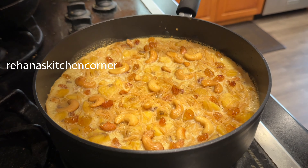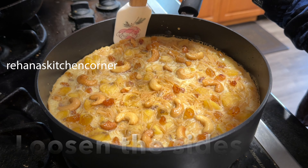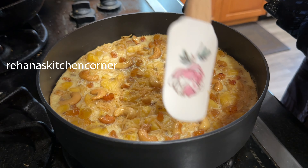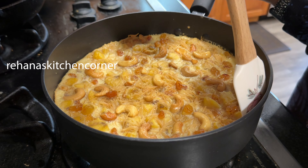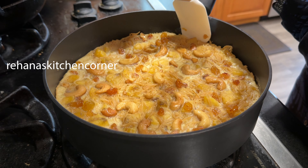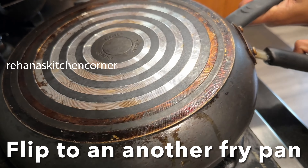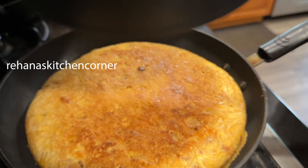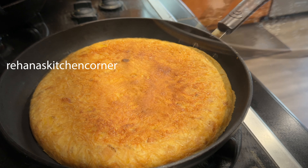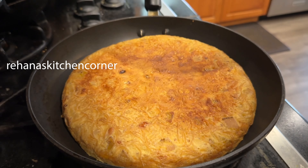After 40 minutes of cooking, remove the cover and loosen the sides. Flip it into another frying pan. Cover and cook for 5 more minutes on low flame. Once it's ready, transfer to a serving plate.